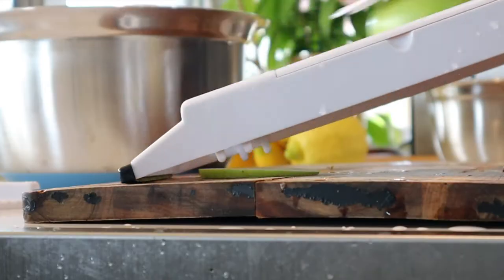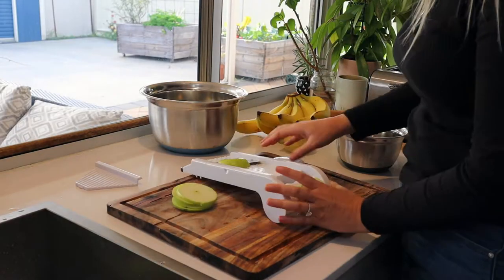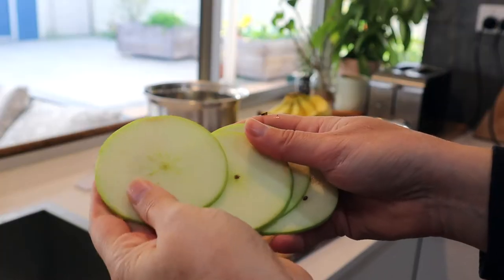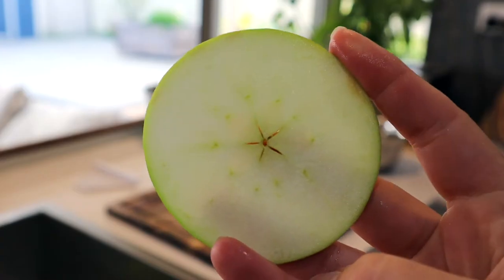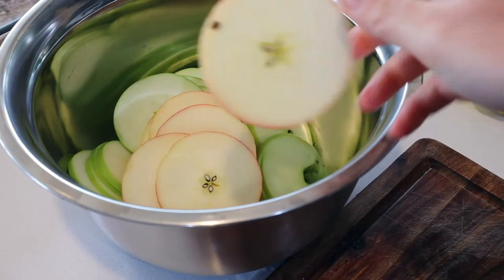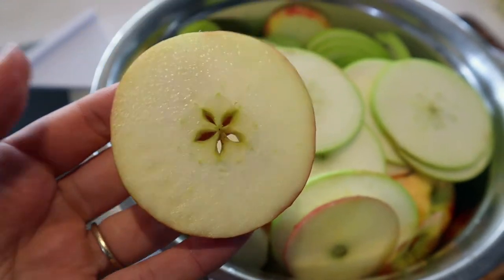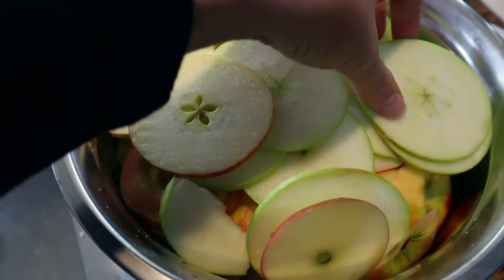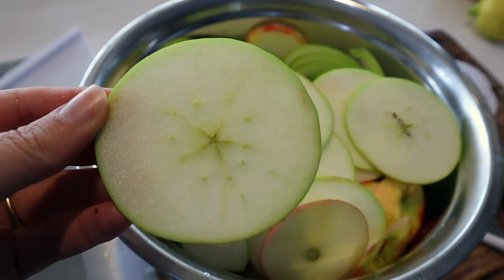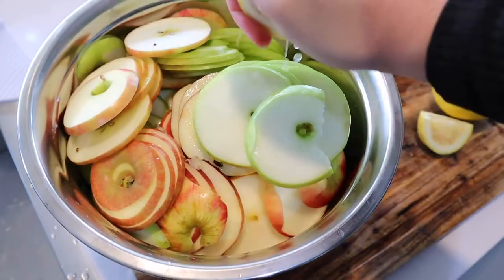Next up I am going to slice my apples. I like to use a mandolin because I can get them all the same thickness and it's really quick and easy. I like to leave the skin on because I don't mind the flavor, and it's less waste. I leave the core in as well — it's so much quicker and easier, I don't have to peel and core them. I just like to quickly slice them up and chuck them in the dehydrator.